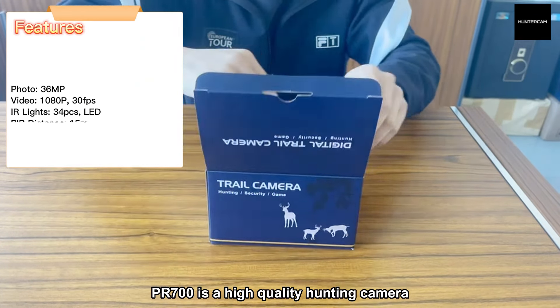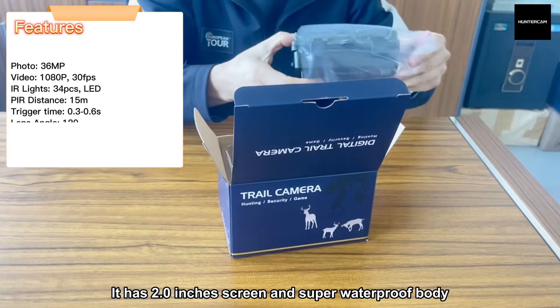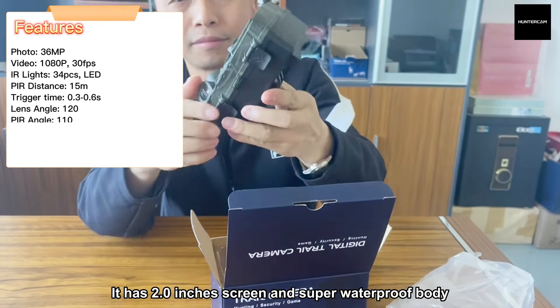PR700 is a high-quality hunting camera. It has a 2-inch screen and super waterproof body.